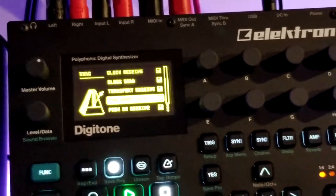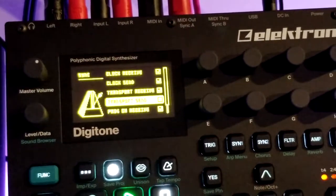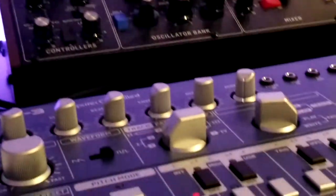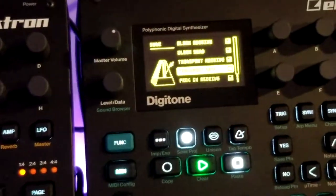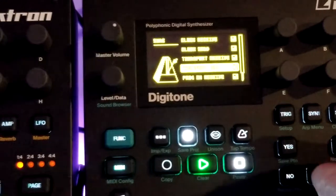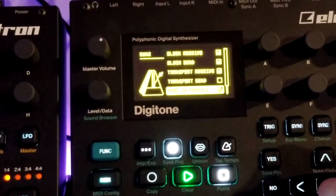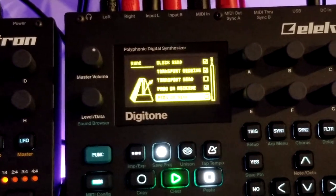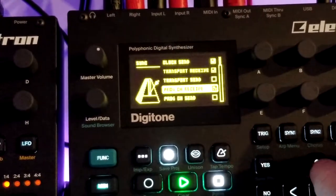I am not sending transport out, because if I enable transport send, whenever we kick things off it's going to trigger the TD3 over here and start playing its loops — and I want to handle that manually. I don't want that going off every time I push play. I am accepting program channel received, and not sending out program channel send at this point.